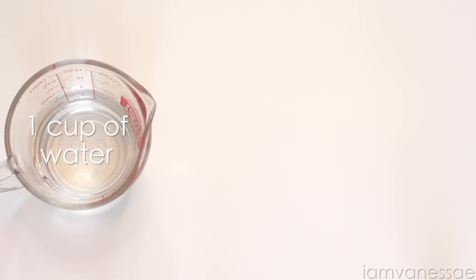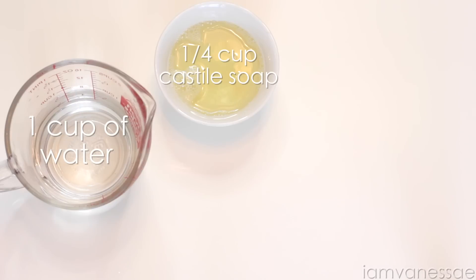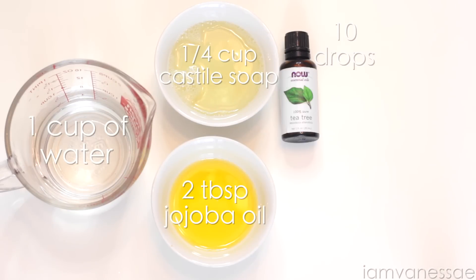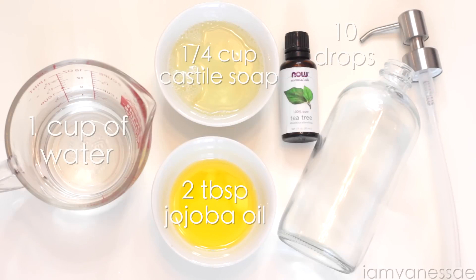So today I'm going to show you how to make your very own Tea Tree Facial Cleanser, so let's get started. To make this, we're going to need 1 cup of filtered or previously boiled water, 1¼ cup of Castile soap, 2 tablespoons of jojoba oil, 10 drops of Tea Tree oil, and a soap dispenser bottle.